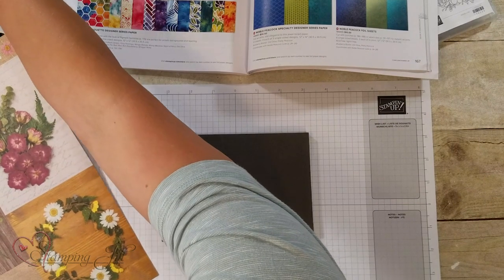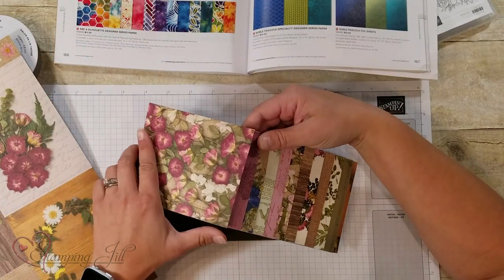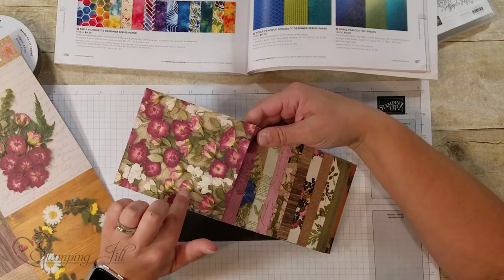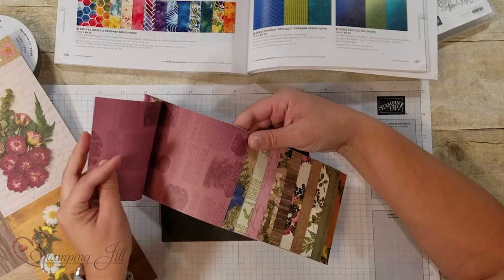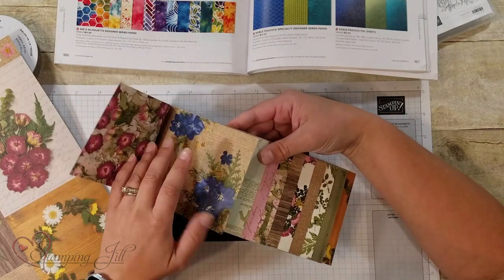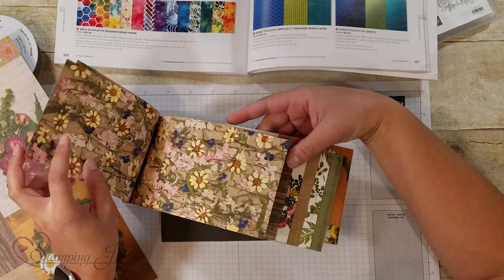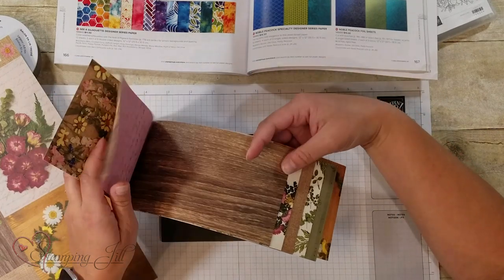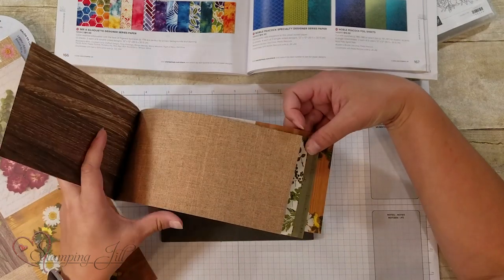Let me show you the other pieces of paper in this suite. Look how pretty the flowers are. There's a floral print on one side, and then the other side — some of them have a newsprint type look, some are burlap-y. It's just really pretty and soft. I love the colors in it.